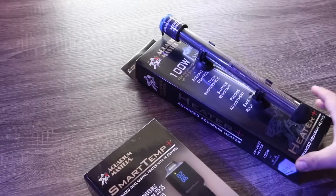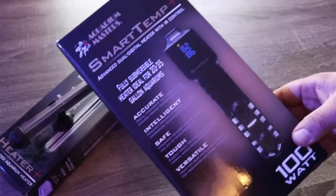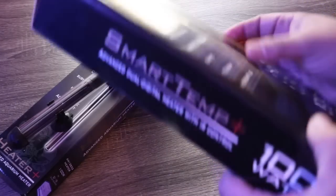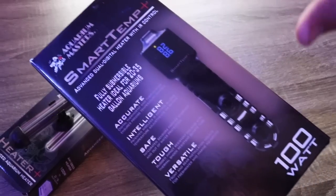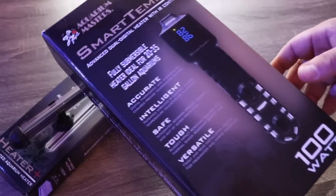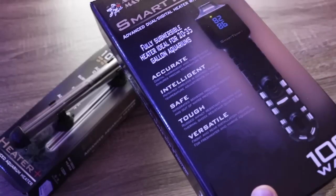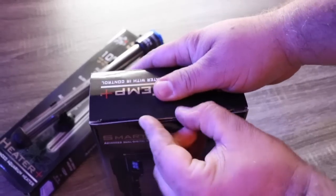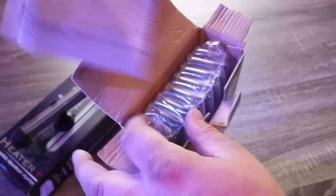Now we're going to take a look at the Smart Temp Plus. This one has a few more bells and whistles — one thing I noticed when doing research is that it has a remote, which is pretty awesome. Like the quartz heater, it comes in three models: 100 watt for up to 35 gallons, 200 watt for up to 60 gallons, and 300 watt for up to 90 gallons. Let's open this up and take a look.